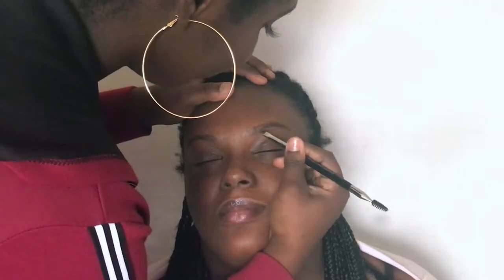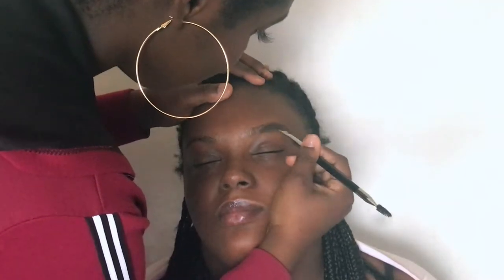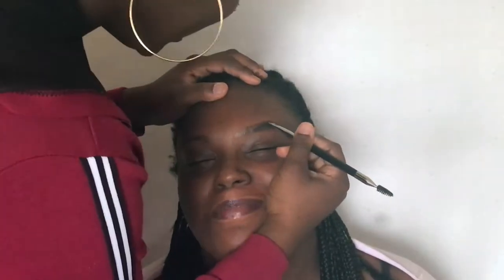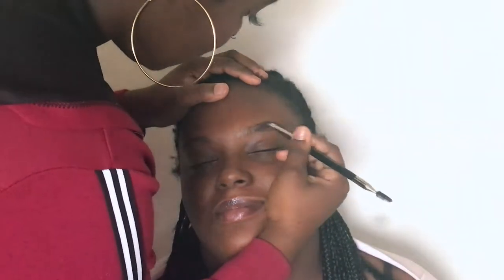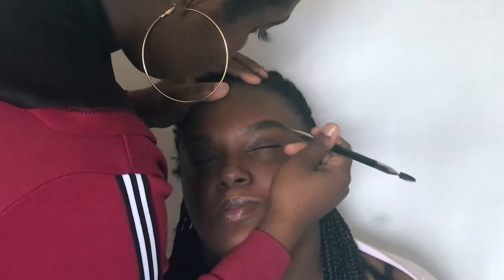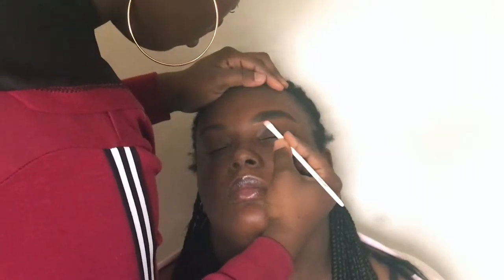Starting off with brows, Kintyra took the Sephora Angle Eyebrow Brush and the ABH Dip Brow Pomade in the shade Ebony to fill in my brows. Next, to clean out my brows, we took the Maybelline concealer in the shade Hazelnut and a wet flat brush.